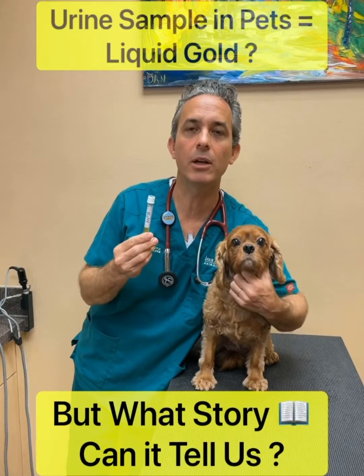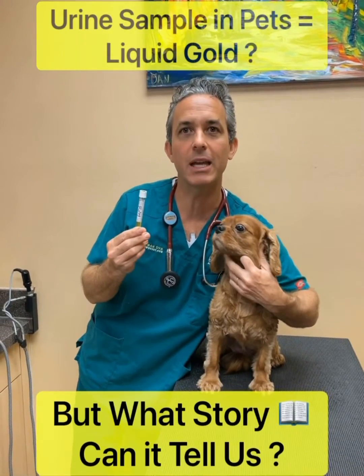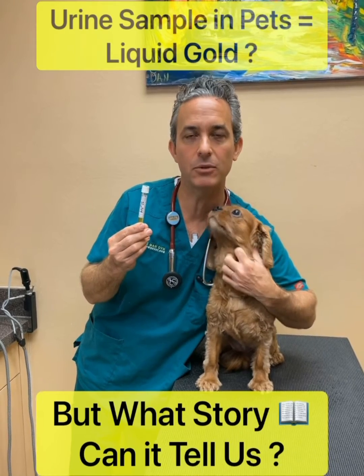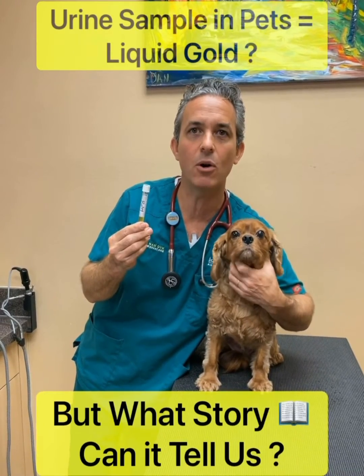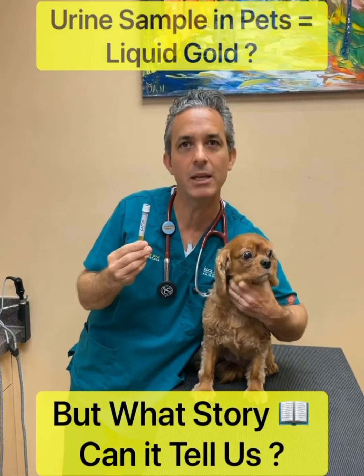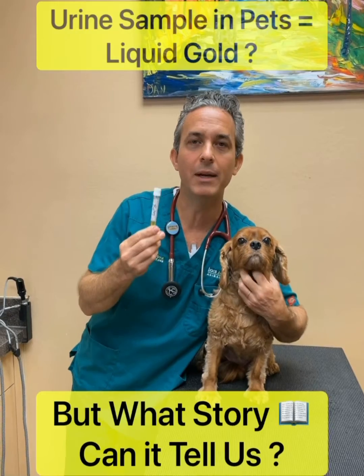We're also looking for any abnormal cells like white blood cells or crystals, which can be indicative of bladder stones. We'll be looking for sugar in the urine, which can be evidence of diabetes, as well as urine concentration, which tells us about kidney function. That's why urine is also called liquid gold.